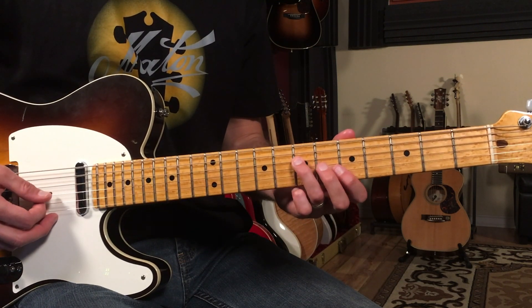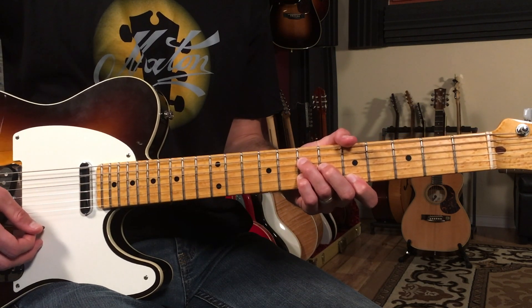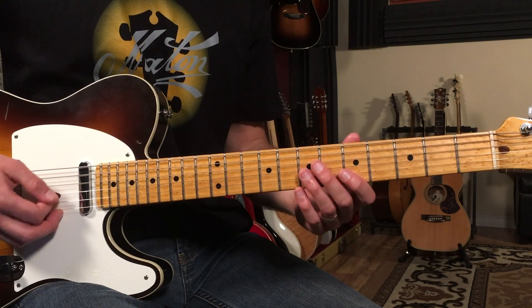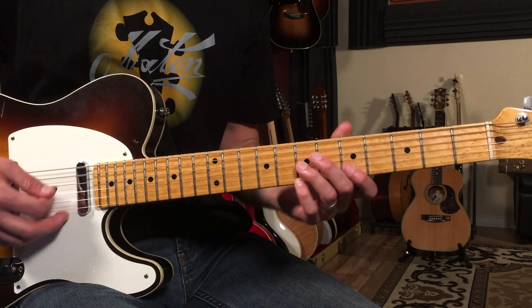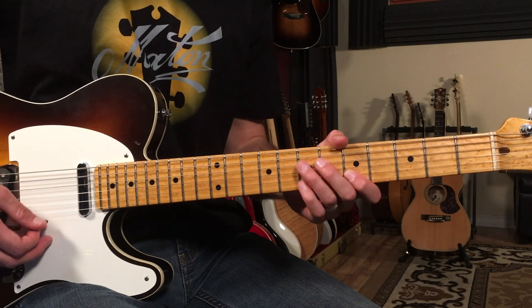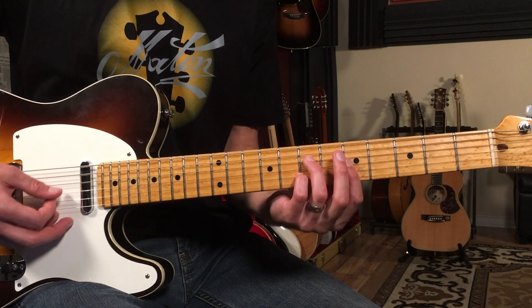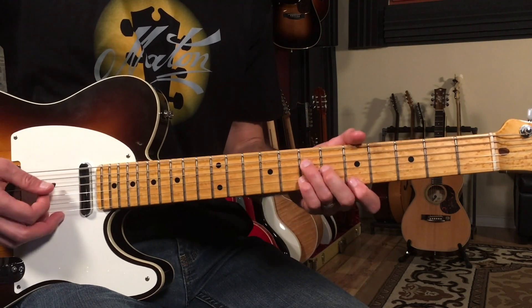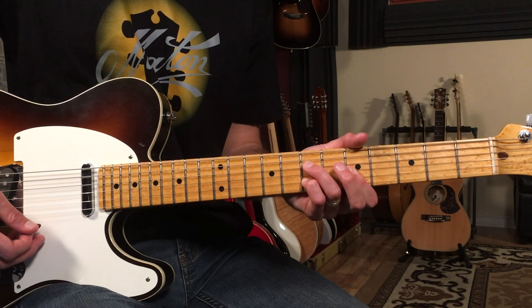I'm playing 7-6-7-5 for that A6 chord. We're going to play two bars of A6, then go to E7. For the E7 I'm going to switch to this shape: 6-7-5-7 from the D string down. Then we're going to go back to A6 for a bar and then D7 for a bar. The cool thing about going from A6 to D7 is you just change one note — see that middle note? And now you're on the D7.